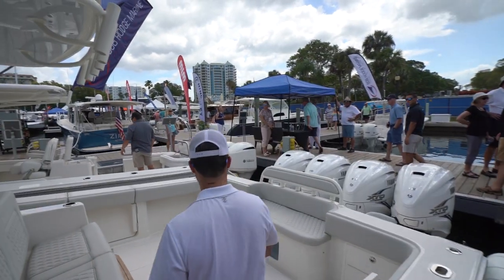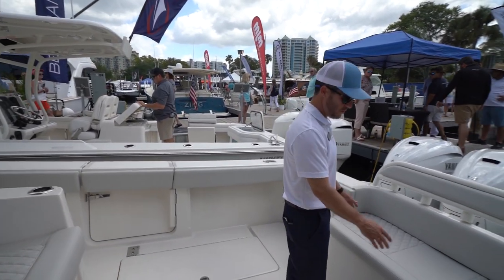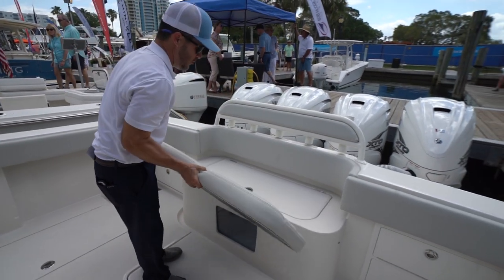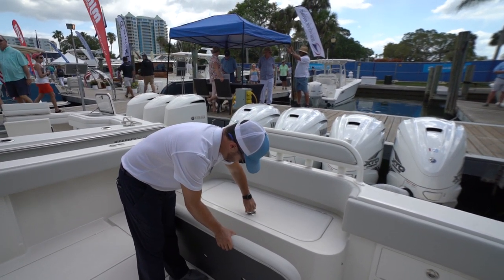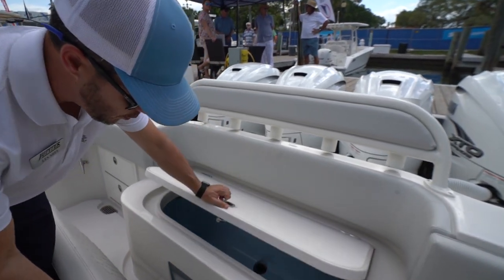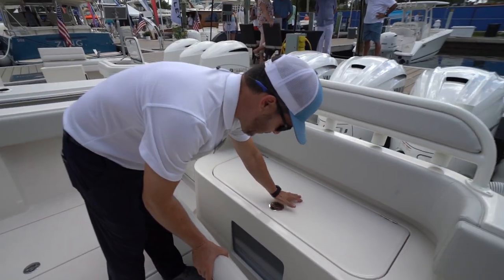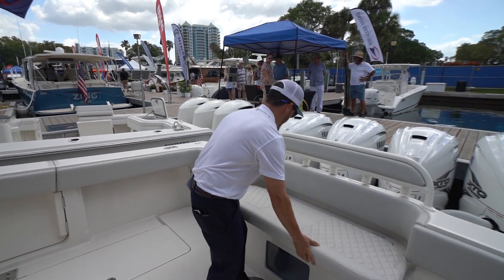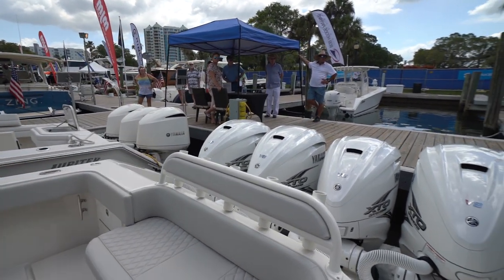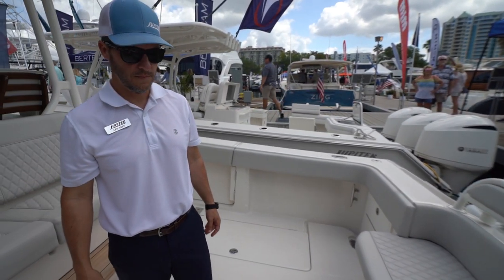We have a large seating arrangement that also converts into a live well. Remove this seat and you get into a live well area with an aquarium window. The live well is 65 gallons.